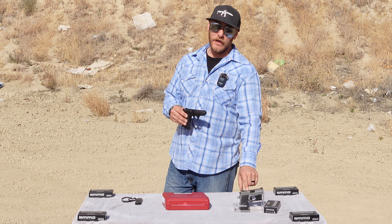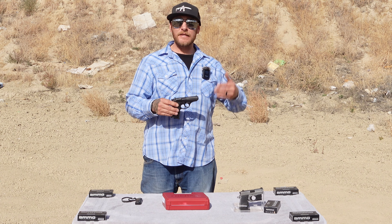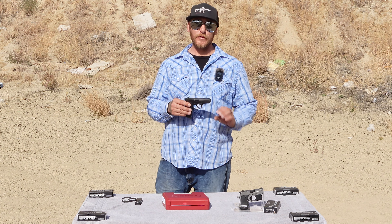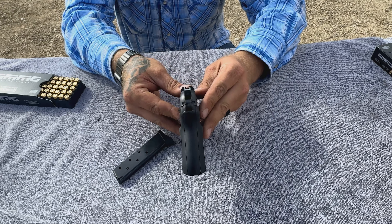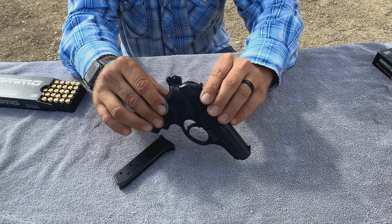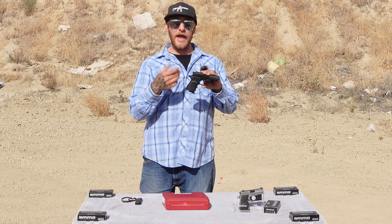Yesterday we took a look at the Sig P238, which is also a 380 and makes an excellent concealed carry gun. However, with a price tag of around $700, it's not accessible to everyone. The Bursa Firestorm typically comes in at around $350, give or take depending on if you find it on sale, and it is also chambered in 380 — very similar in size and function.